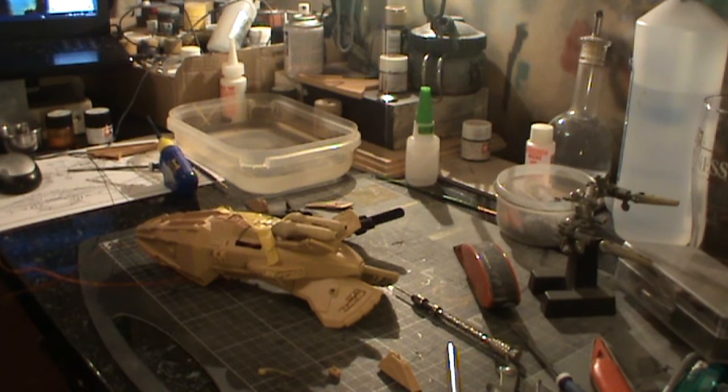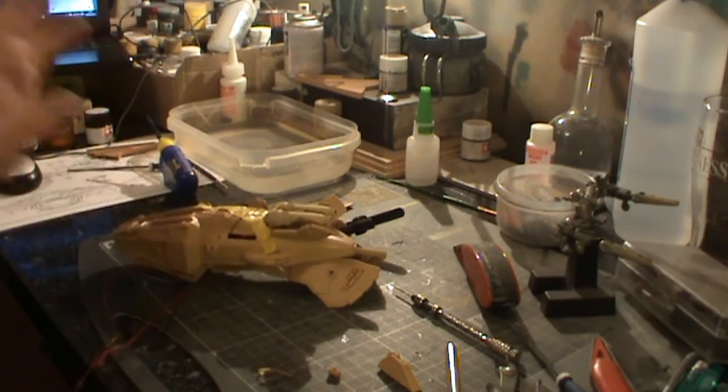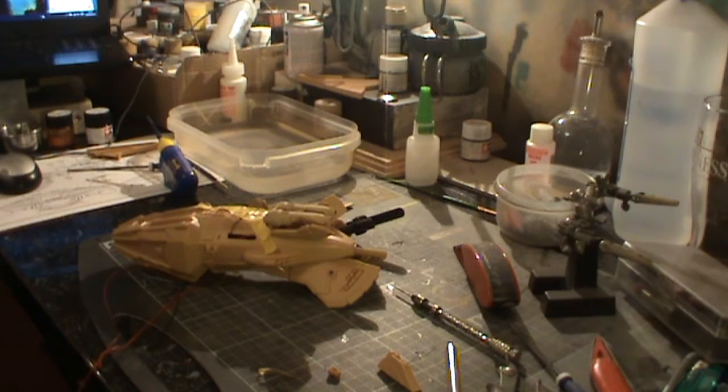I think it's always good to show the boo-boos that you make and how you can recover from them if you just step back, stay calm, and work through the situation. That's not going to present a problem — it just means I've got two more bulbs in there than I originally planned. But hey-ho, these things happen. As soon as I've got some more progress done on this, I will come back to you.